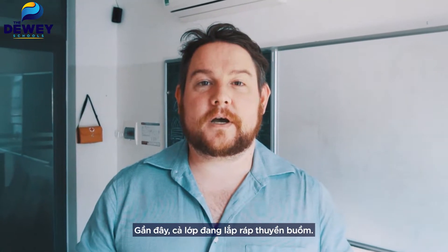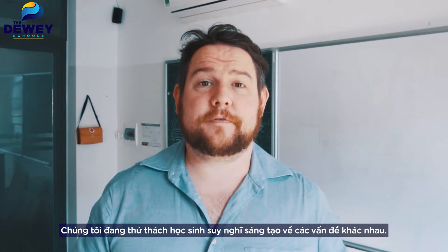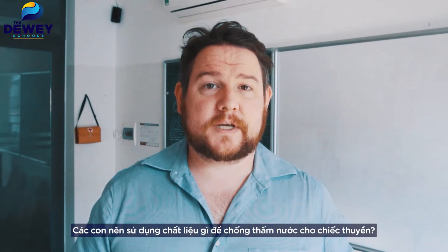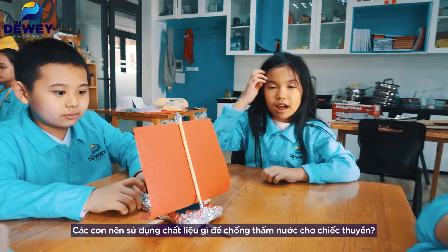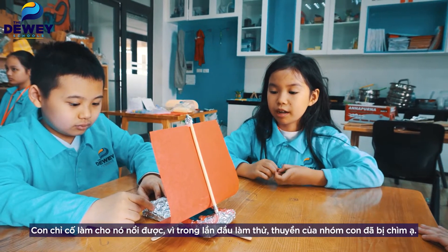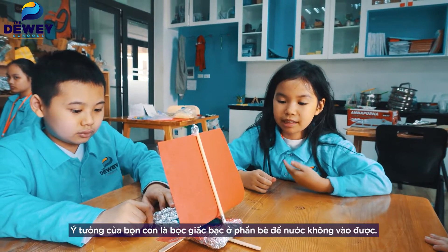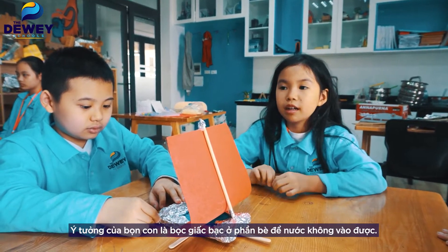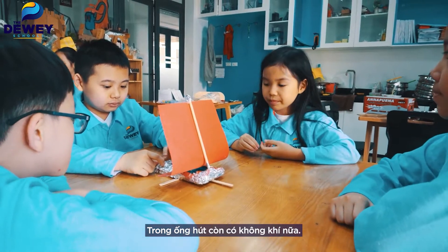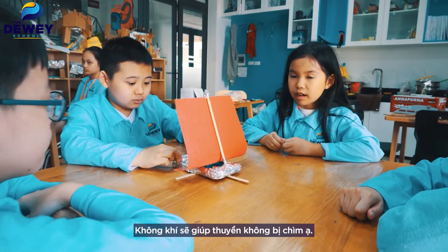So recently we've been building sailboats. We've been challenging the students to think creatively about a number of different variables — what shape the hull or body of the boat is meant to be, and what materials they can use to make it waterproof or water-resistant. I'm just making it float, because the first time I know our team's boat could sink. We need to think out the idea — our team's idea is to make some foil around the way the water could go in, to make sure there's some air stuck inside the foil, so that means the air will keep the boat from sinking.